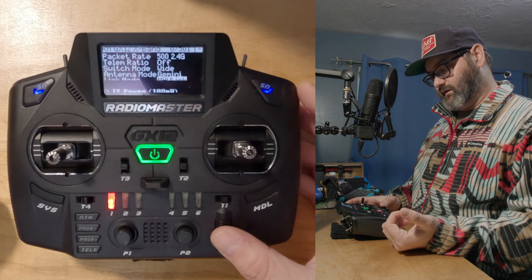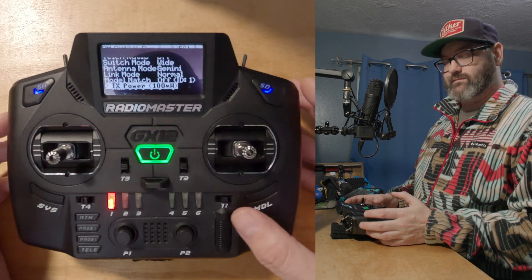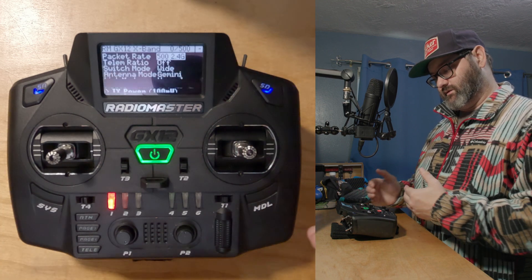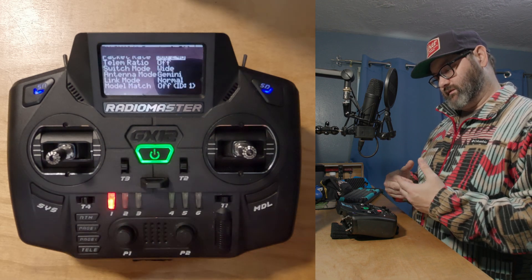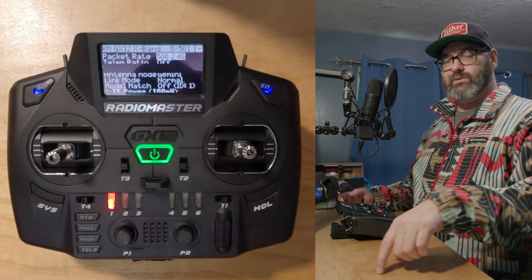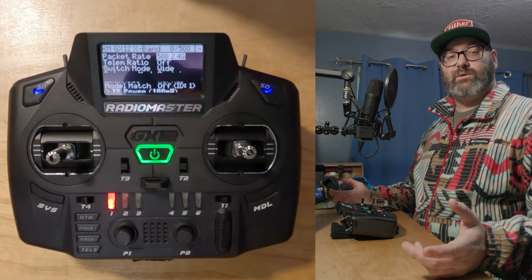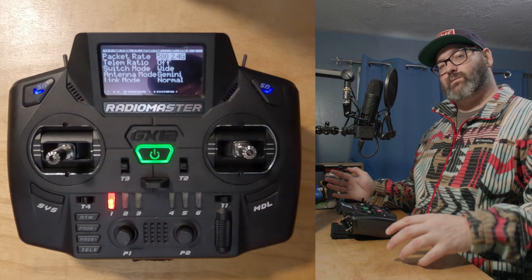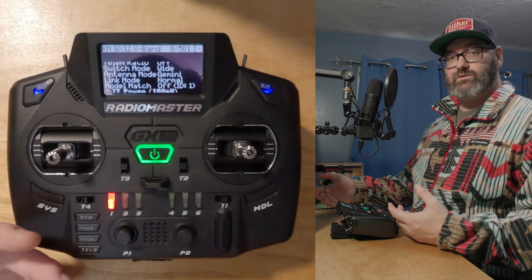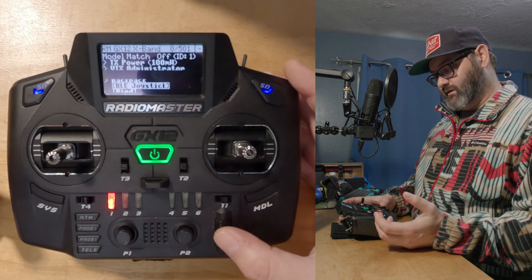Link mode Normal is for MAVLink support — not really useful on a race quad. TX power I'll leave at 100 milliwatts and might bump to 250 if I run into connection issues. With LRS, the faster your packet rate the less sensitivity the receiver has — if you go behind a brick wall and lose a second's worth of packets it'll failsafe really quickly. At 50 Hz packets are transmitted much more slowly so it takes longer to accumulate enough lost packets to failsafe, giving much more range. For racing you just want maximum responsiveness, so this is fine.